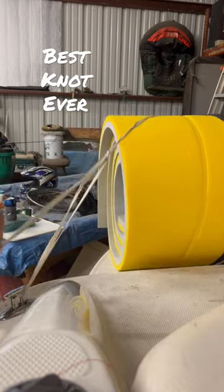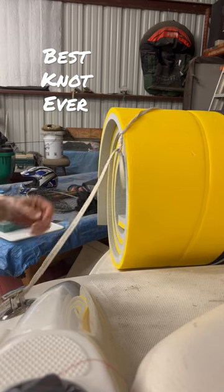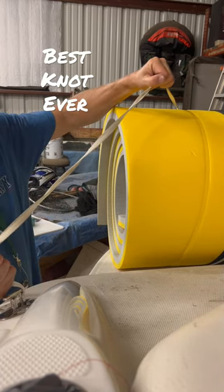You can cinch it down as tight as you want it. Tie it off with a half hitch. It'll secure anything — that's called a hay knot. When you're done with it, you don't have a leftover loop that you can't untie.